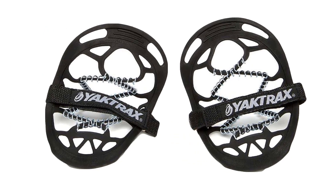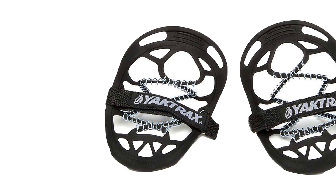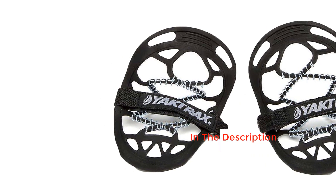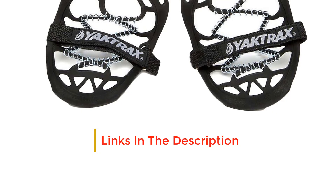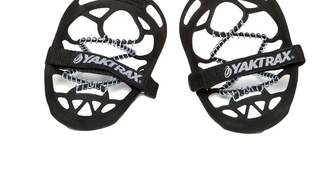They are easy to put on, fit over any kind of footwear, and come with an adjustable strap to ensure you get a tight fit. Once on, you'll feel how light and grippy they are. Being so light, they are a great choice for anyone who loves some winter running or jogging too.